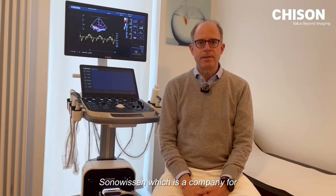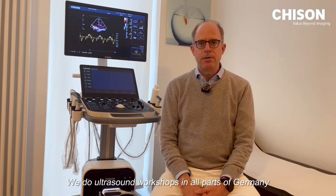I founded it together with Dr. Arland from Weysten Sonowissen, which is a company for ultrasound education. We do ultrasound workshops in all parts of Germany.